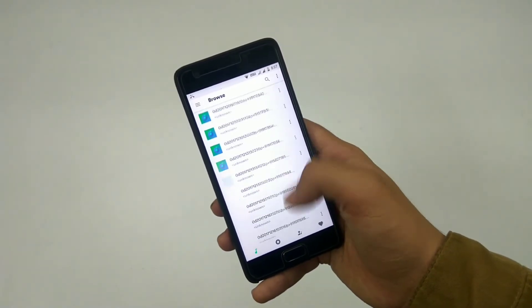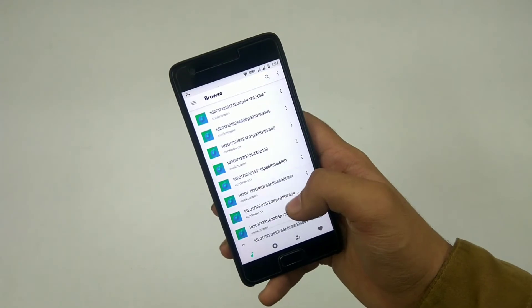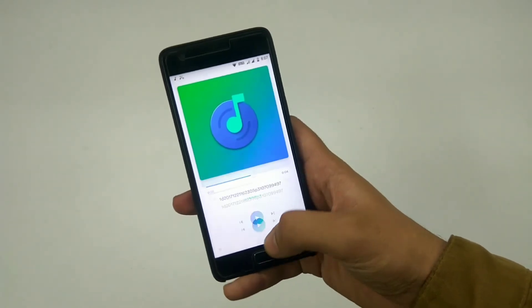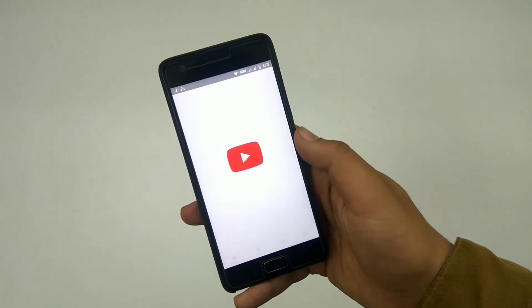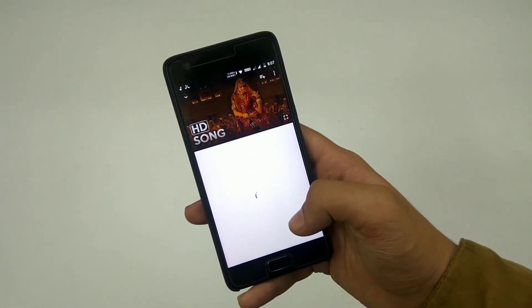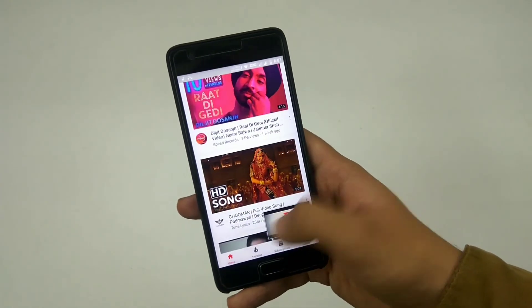A new app in this specific build is Retro Music, and the UI of this music app is cool. If you don't like it you can obviously uninstall it. YouTube also works in this build — some people who installed the previous December 30th build know that YouTube didn't work, but this time it works totally fine, no problems at all.